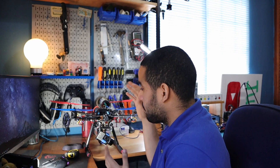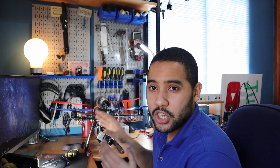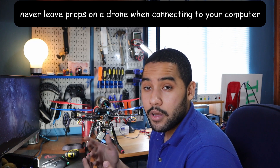The first thing I want to do is strip down any unnecessary weight from this drone, because I really want to get the maximum flight time. I also need to take out the blades and change the firmware - I'm going to be lowering the return home voltage just to see what is the maximum battery life we can get from this drone.